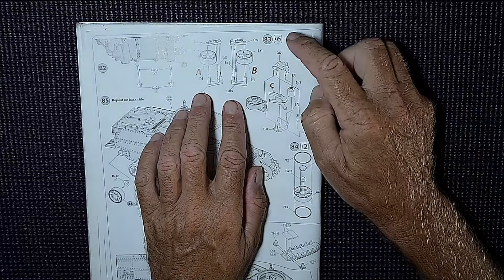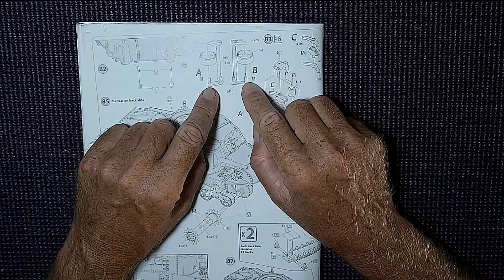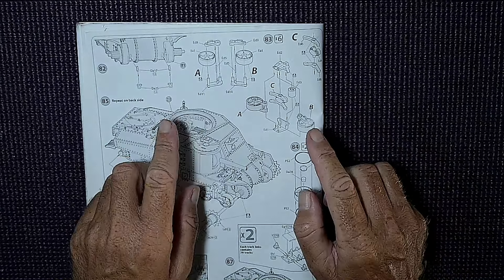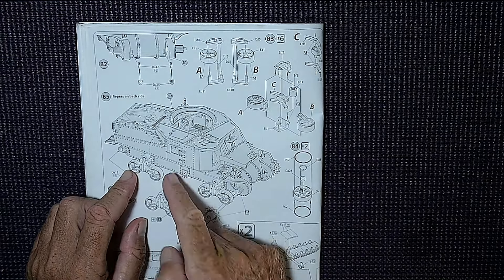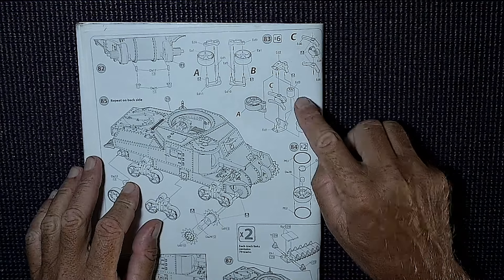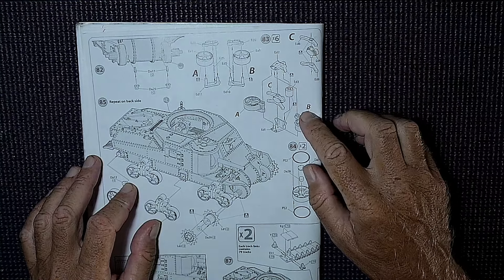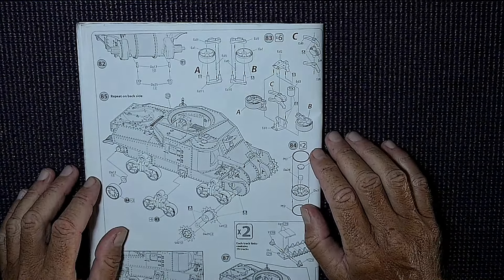Moving across to step 83 — this is the wheel section. The wheels go onto the spindles and be careful because there are a few points where we're not to glue, since we want them to turn. A and B refers to the front and back of the plate. We're working on the right-hand side of the tank with three sections. It says time six, so there may be two parts to each section — we'll figure it out.